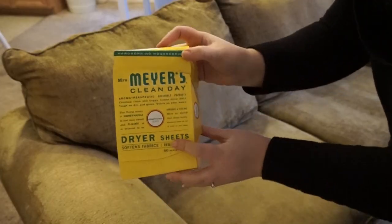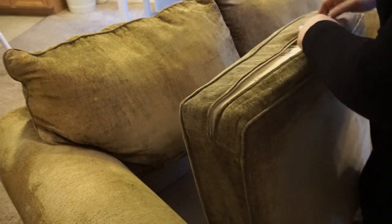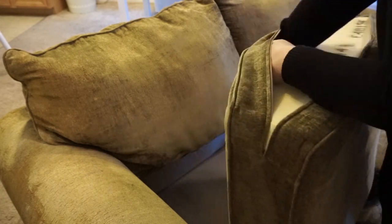Once the sofa has dried, I like to take some dryer sheets — like these Mrs. Meyer's Honeysuckle Scented Dryer Sheets — and place them inside the seat cushions.